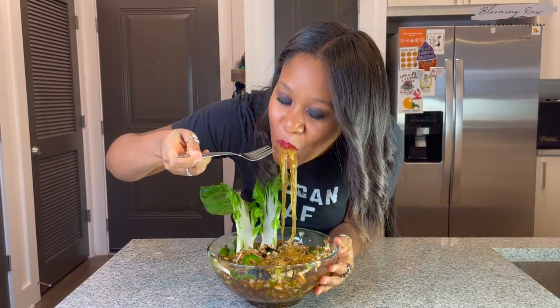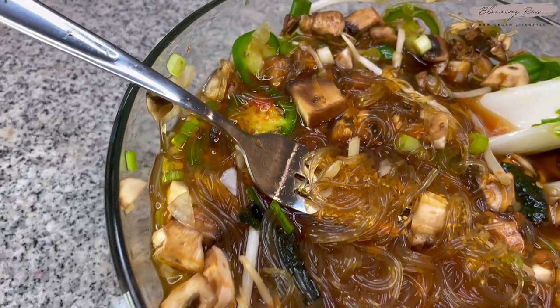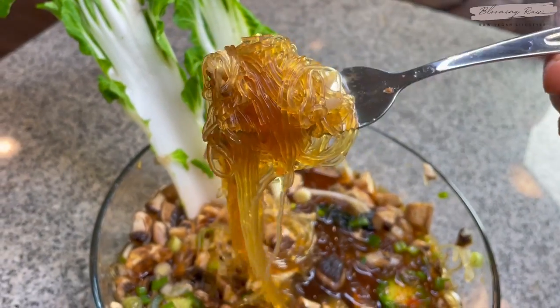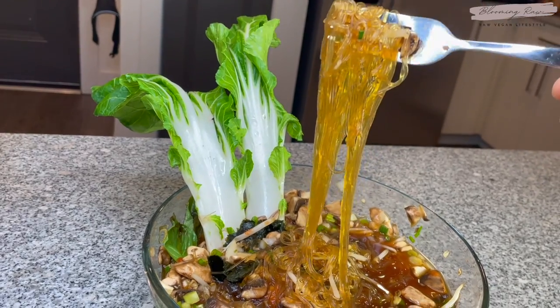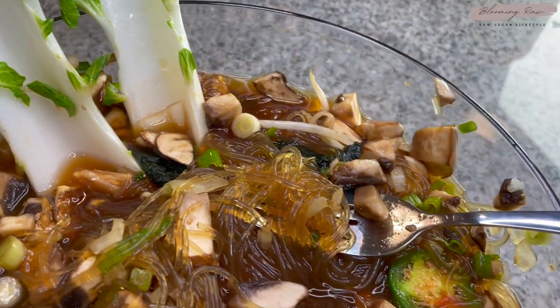I also decided to add in some delicious raw nori, which made the pho even more incredible. This pho was incredible — it definitely passed the taste test with flying colors. I could not stop eating it, I was literally obsessed! Anyway guys, that's it. Doesn't this look absolutely incredible? It is so freaking tasty, so savory, so flavorful — and the best part is it actually fills you up. I'd highly recommend giving this a try. Let me know in the comment section below your thoughts on this soup and what you'd change or add if you were to recreate it.